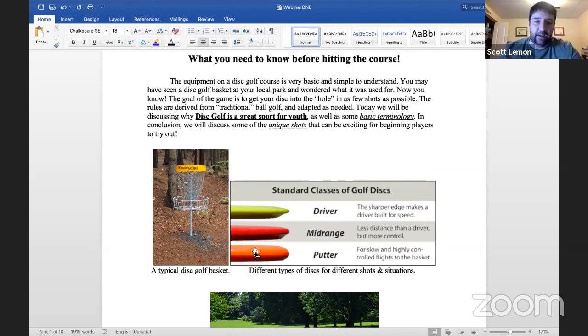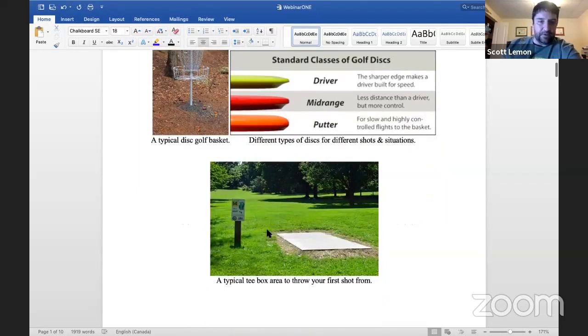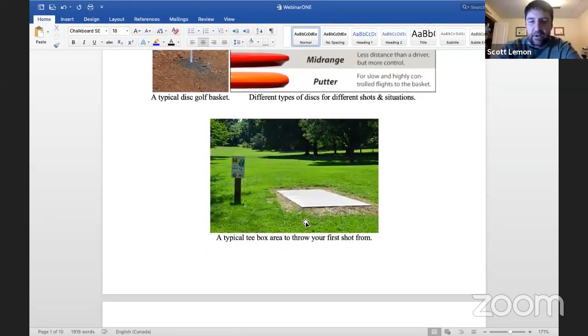At many nine-hole courses here in Calgary you'll be able to get by with just a driver and a putter. Many of us have a whole load of gear — there's my disc golf rig with all sorts of different stuff. It's funny because some rounds I'll only throw three or four different discs and I'm wondering why I'm carrying around a sack full of heavy discs.